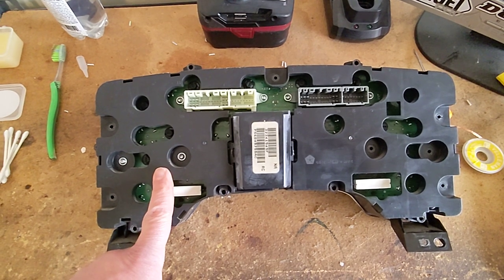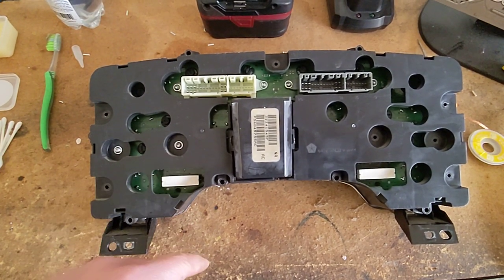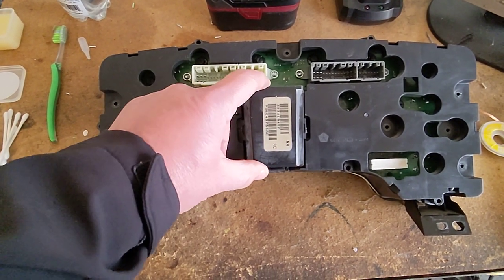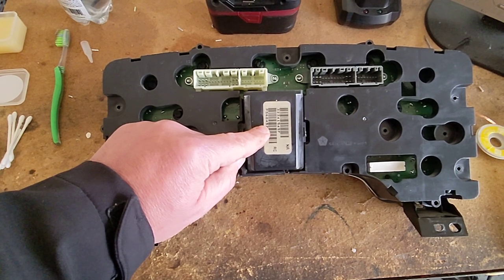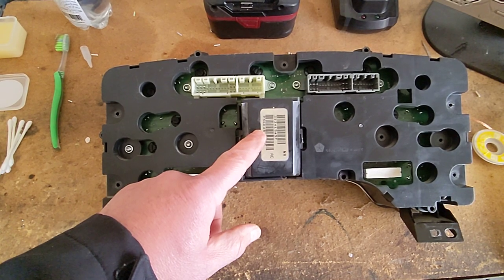Step one is to remove the instrument cluster from the truck and then you got to get all these silver screws out. Don't forget about the one behind the module here. This module is your keyless remote entry for your door remote.